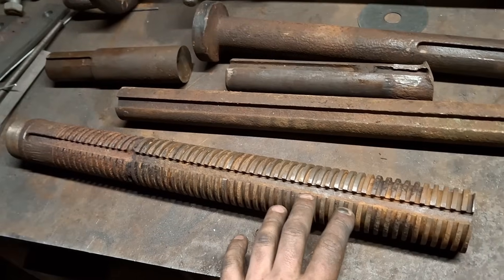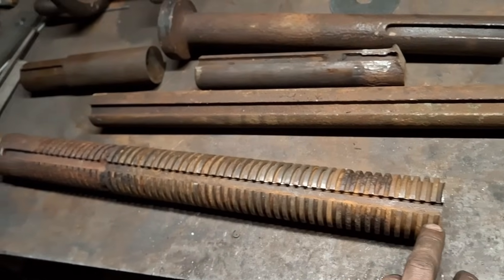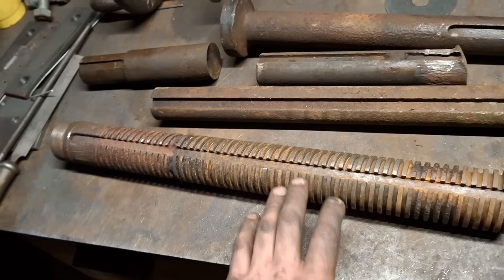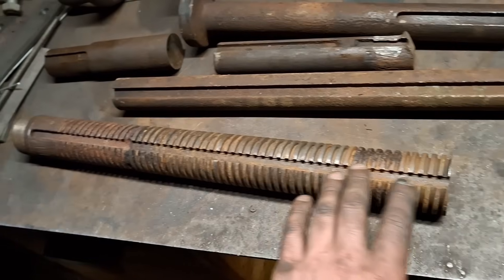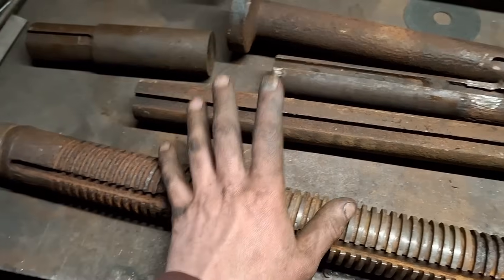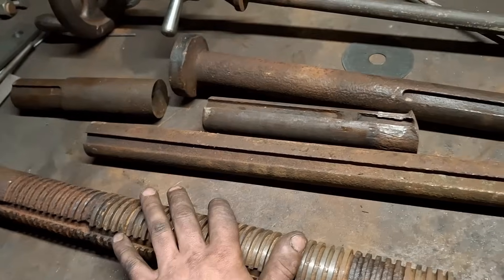So if anyone has an inch and a quarter drill that they would not mind selling me or lending me — that is about 22 inches long — then let me know because I am looking out for one. If I can't find one that long then I will probably just extend a shorter one. Either way we'll get it done. It's got to be remade and I hope you'll join me for that. Hit like and subscribe if you haven't already. Thank you so much for watching and I will see you in the next one.